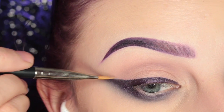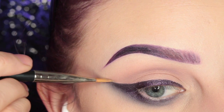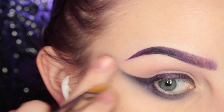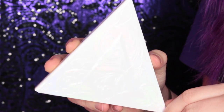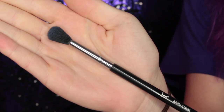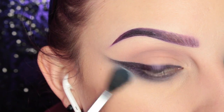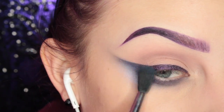I'm just cleaning up the top side of the wing with my concealer brush. Then we're going into the Kat Von D Alchemist Palette and I'm taking the Ultraviolet Amethyst shade with my Sigma E40 brush, and I'm just applying that to the wing area.